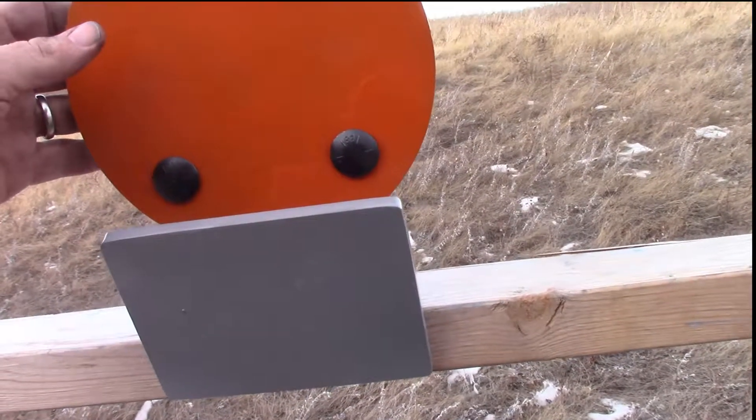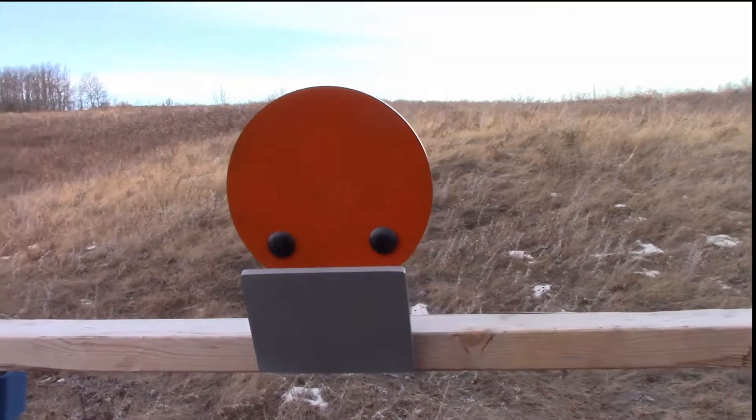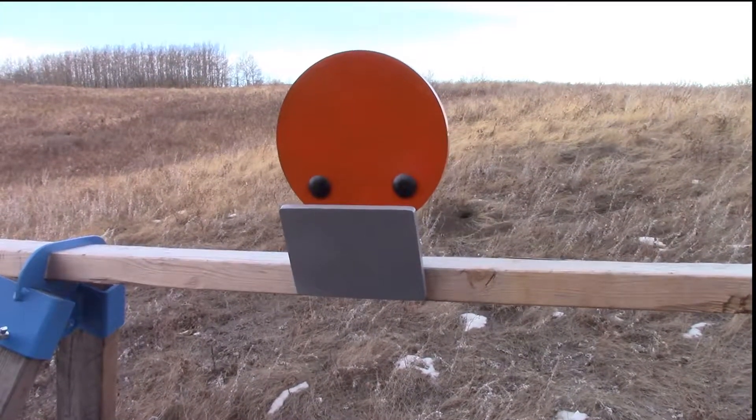Everything is made of steel so it should last a lifetime. We offer these brackets in singles with one target, or in a set with 6 targets and the sawhorse brackets. Learn more at rangerabbit.com.